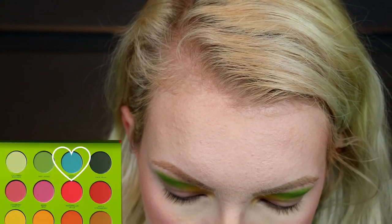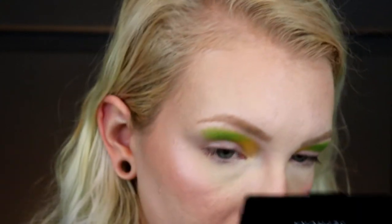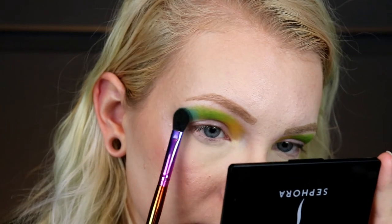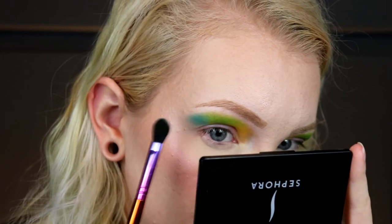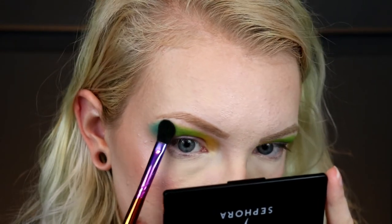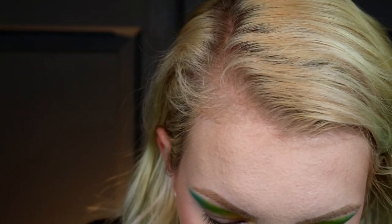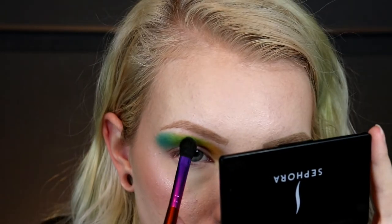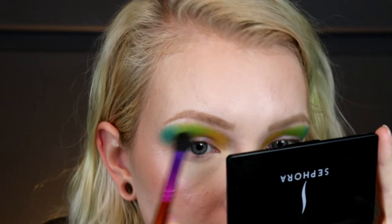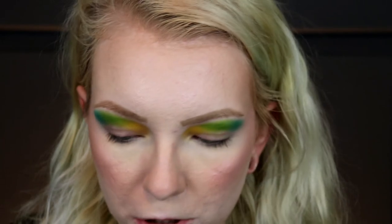I'm going to take the shade Energy Boost — that's the blue — and put that in, just kind of keeping with that little pattern there. I went a little too far over and don't really have enough room for the blue, so I'm going to go back into that green and bring that up. I feel like patting kind of eliminates a lot of the blending because it just blends itself instead of having to do this forever.